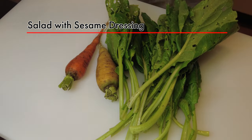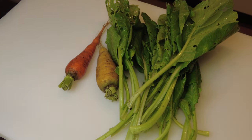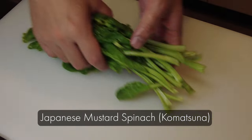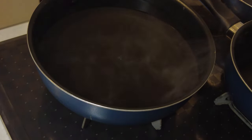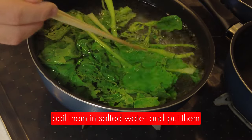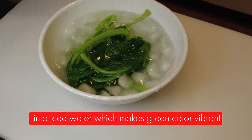Now I'm going to make a salad with sesame dressing. I got these vegetables from a farmer who specializes in natural farming — they don't even use organic fertilizer. These are Japanese mustard spinach, which is komatsuna. I'm going to boil them in salted water for about 20 seconds and put them into ice water, which makes the green color really vibrant.